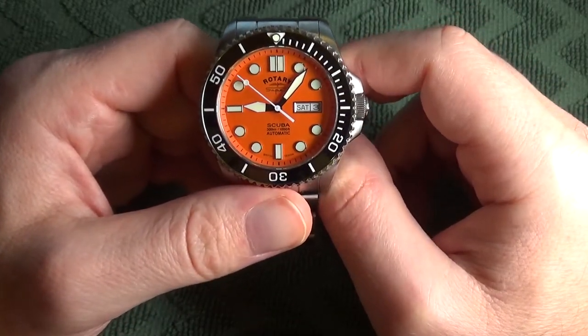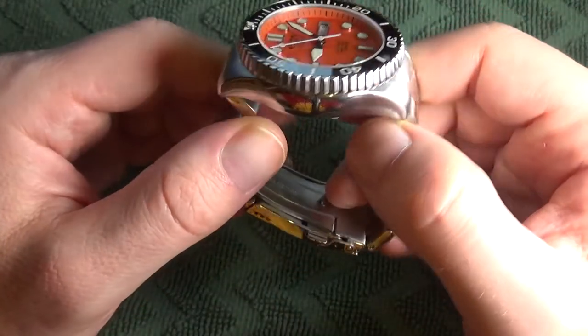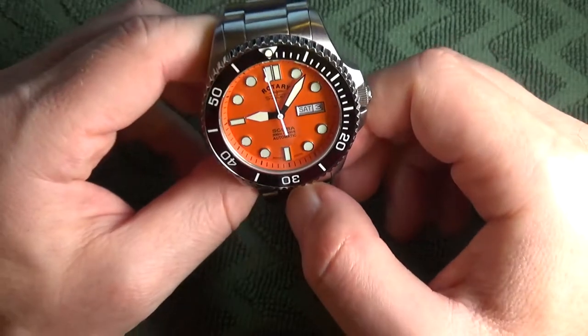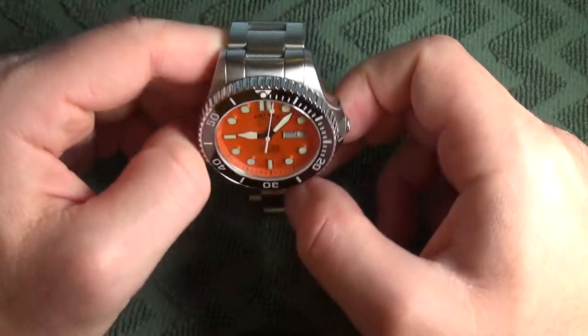This reference is the orange dial model and it's on a steel bracelet. The watch features 300 meters of water resistance, so let's get out the calipers and take some measurements.